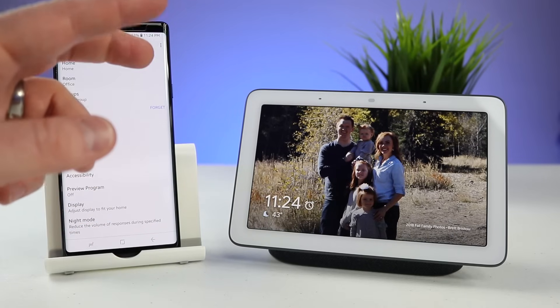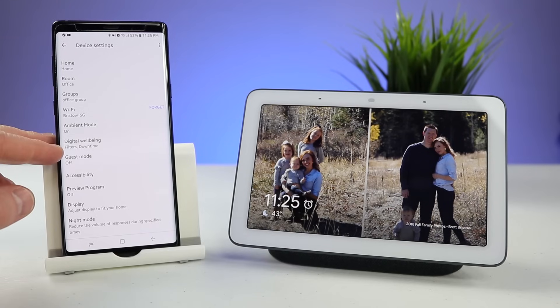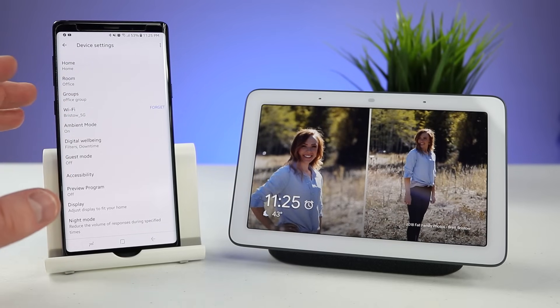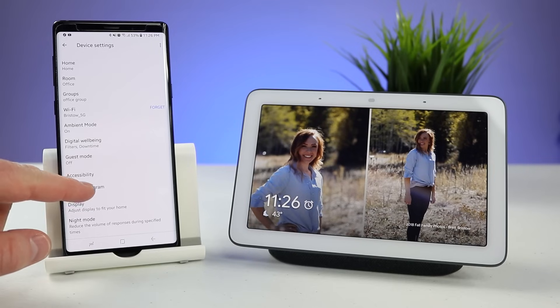In a new update it will show two portrait photos at once right on the screen. Next we have digital well-being, which allows you to lock your Google Home Hub so people can't use the display at certain times, and it filters different content for your kids. One cool feature is you can set it to turn off at 8 p.m. until 6 in the morning, and you can do that from Sunday night to Thursday or during the weekdays or weekends.